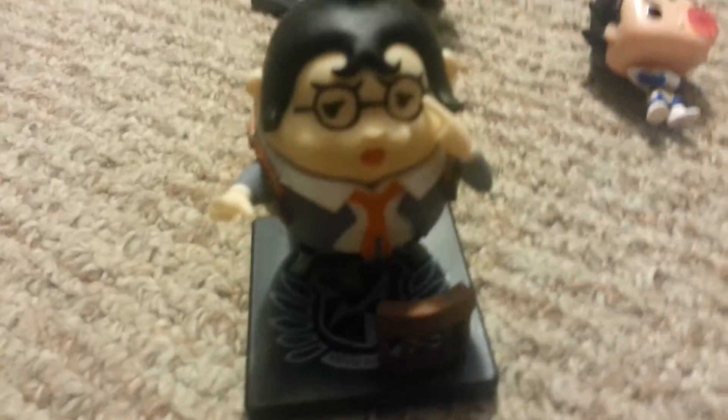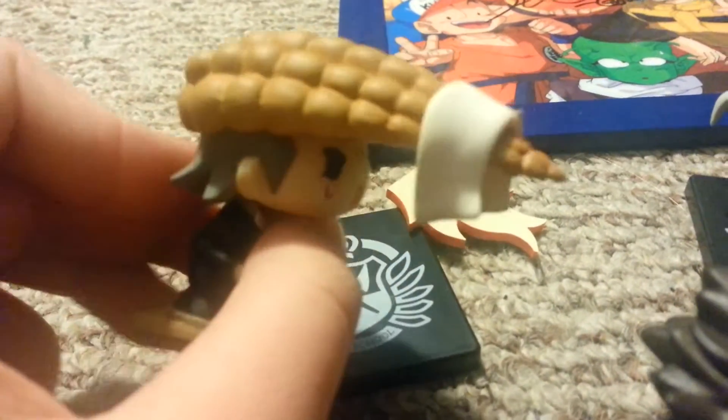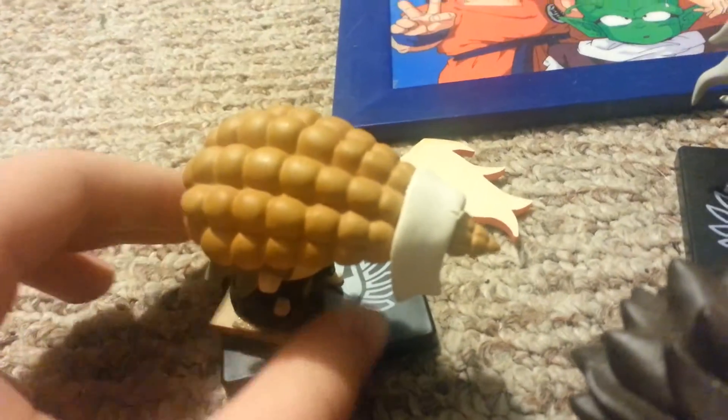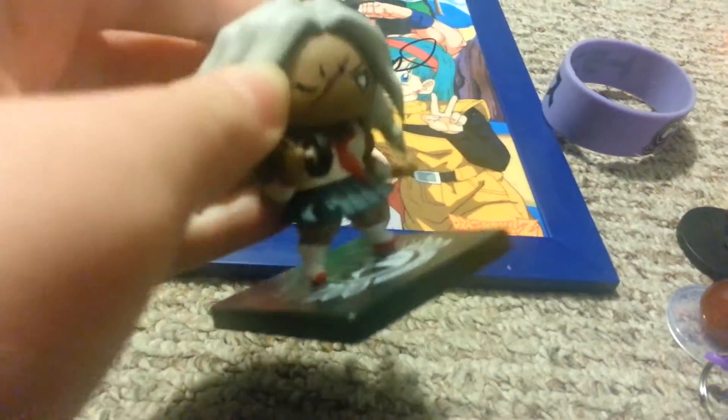Not Dragon Ball related, but I have these Danganronpa figures. I got Mondo — in the Danganronpa animation, he's voiced by Chris Sabat, who does Vegeta and Piccolo and all the other characters I like that he does in anime. Then I have Sakura because my brother doesn't like buff girls. He has a Hina though. And then I have this guy — I think his name's Hifumi. He's falling off his base.